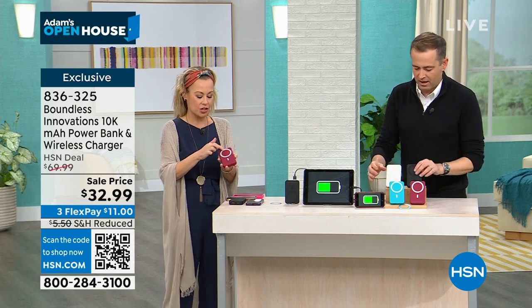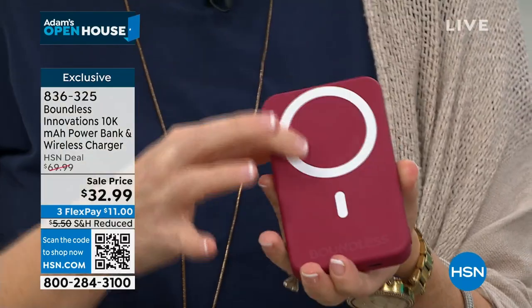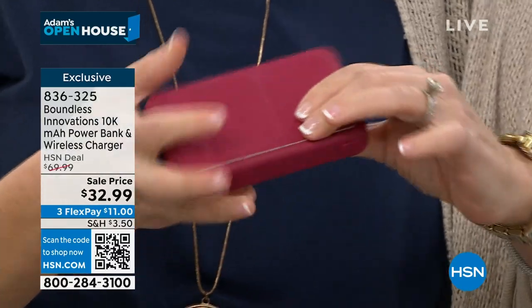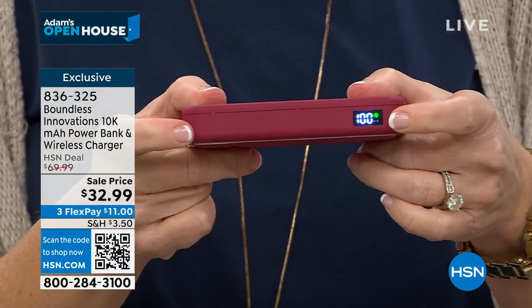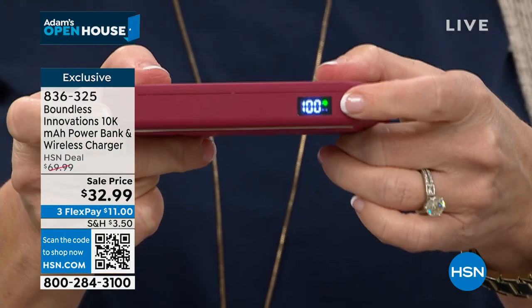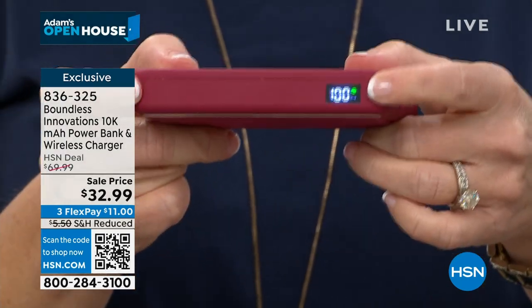Look right here — this is called the MagSafe ring. Let me show you around the bank real quick. Here's your on button — you push that. It has an LED screen so you know how much power your power bank has left. That's a big deal — I like not guessing. It says 100% left.